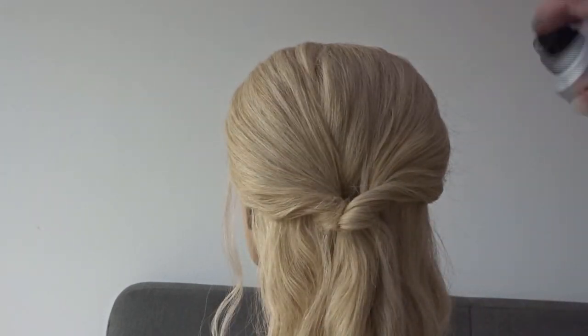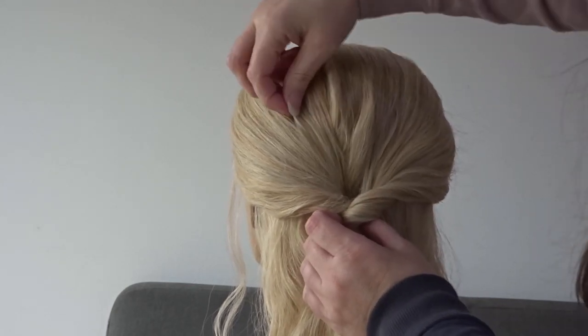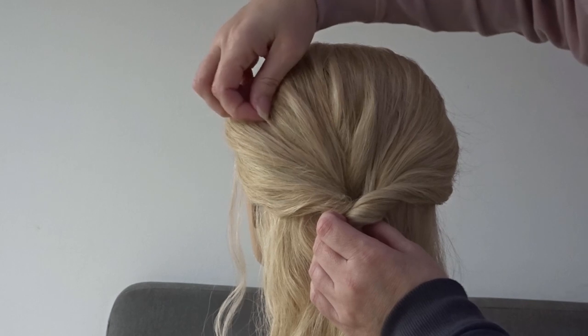Add some texture spray to the top of the head — I'll pop the one I'm using in the description box below. And then we're just going to pinch and pull the hair just to make it a little more messy.